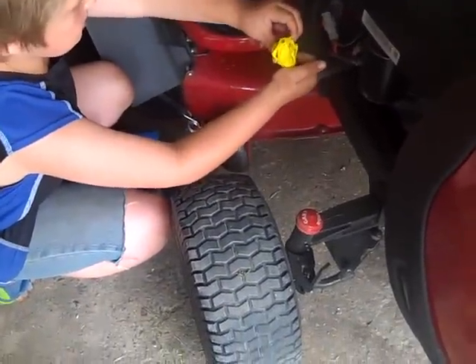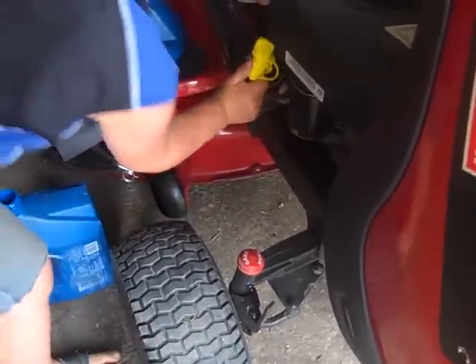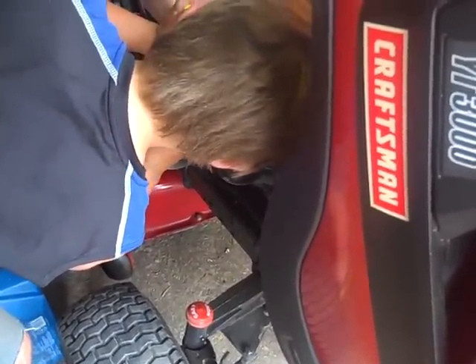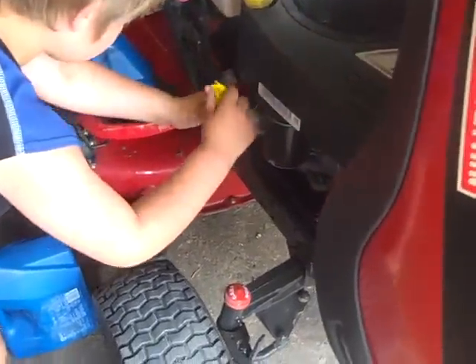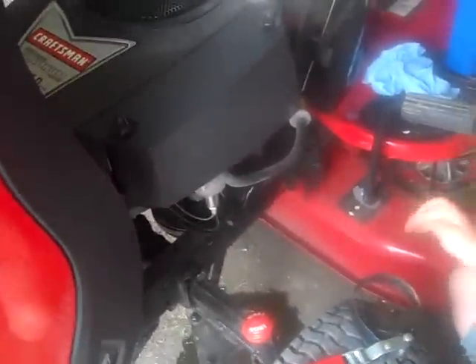Stick it back up here. Then you tighten it as good as you can by hand. That's as good as it can be.